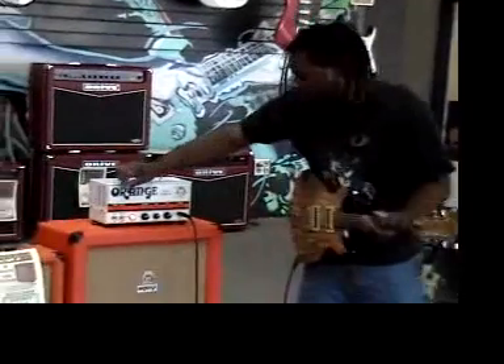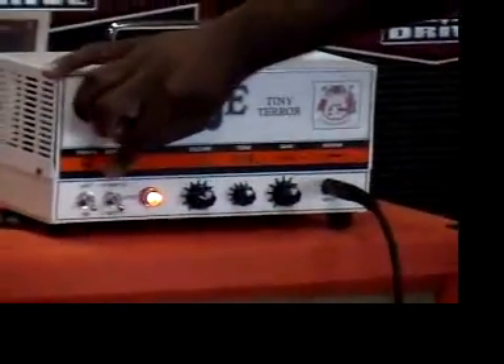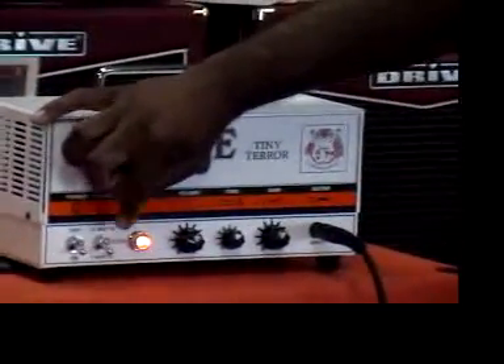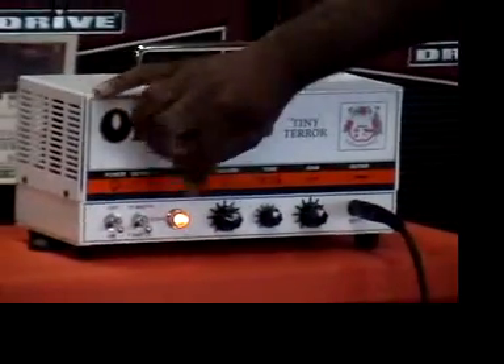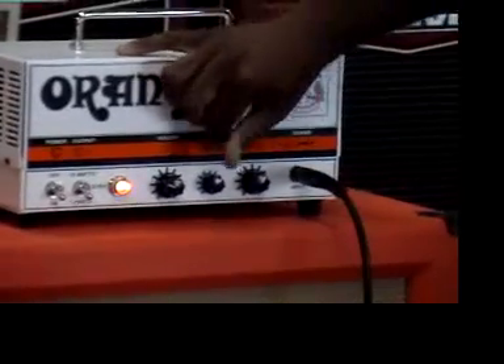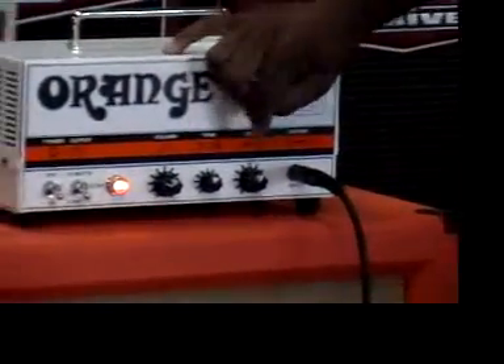Real quick, the features — we'll zoom in here. Off/on switch, the watt selection. If you want to go a little bit lesser wattage but really crank it, you can go 7 watts or switch it up to 15 watts. The standby is in the middle, orange pilot light, volume, tone control which is basically like rolling off your treble and your bass, and then the gain control.